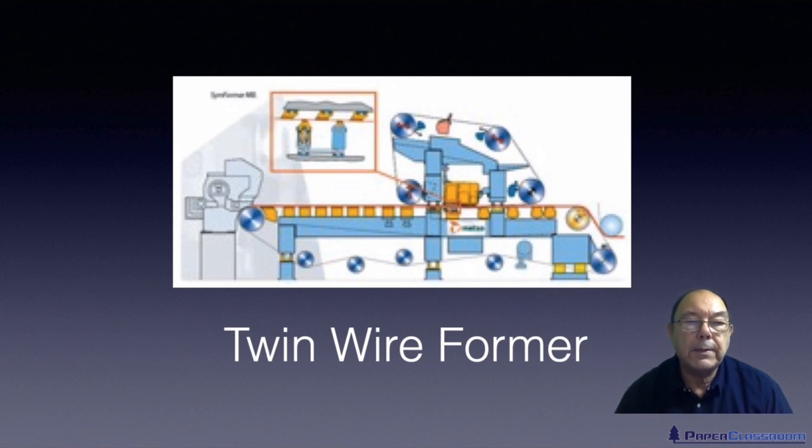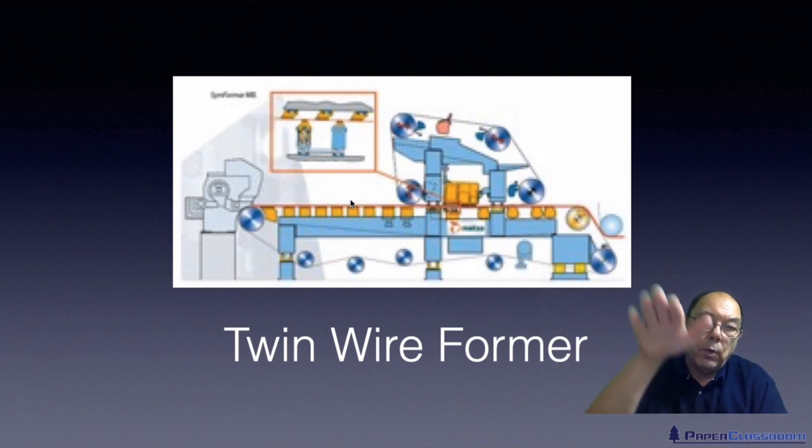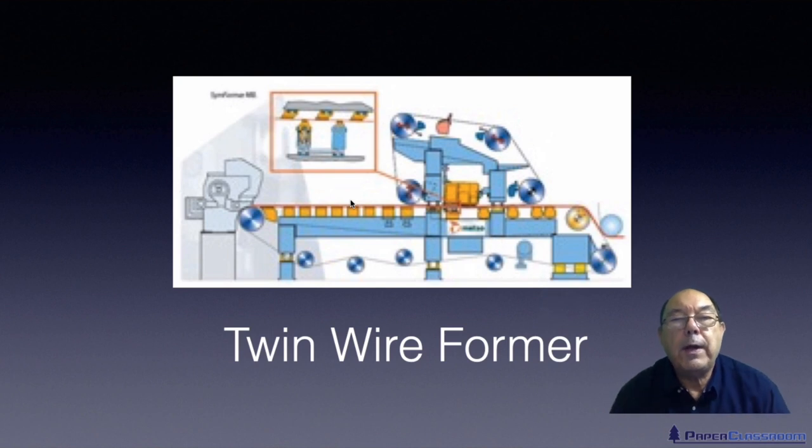A twin wire former has one flow box — which you'll see here — but two wires. The idea of a twin wire former is that you can drain upwards as well as downwards. That means you can drain the sheet faster, so you can increase production speed, and you also make the sheet less two-sided.